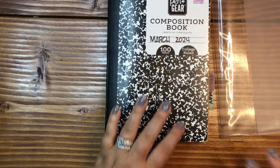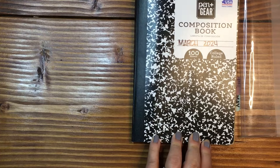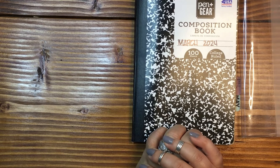I appreciate you joining me for this flip through. Let me know what you think, and let me know how many months, weeks, and days you get in your composition notebook. Don't forget to hit the like and subscribe, and I will see you down in the comments. I hope you have a great day. Thanks again for being here — love you, bye!